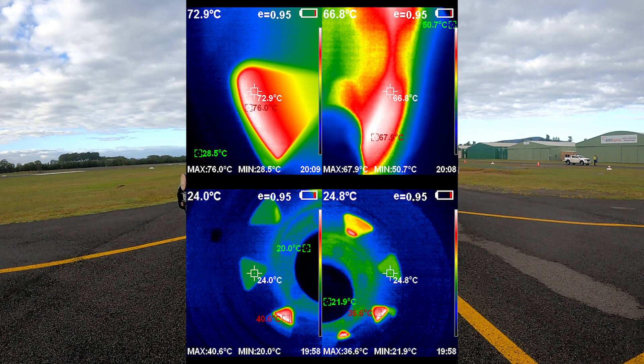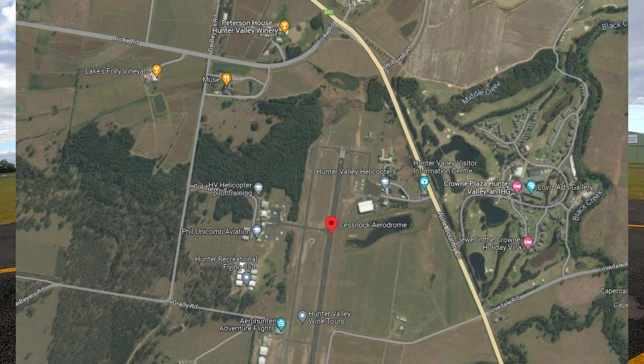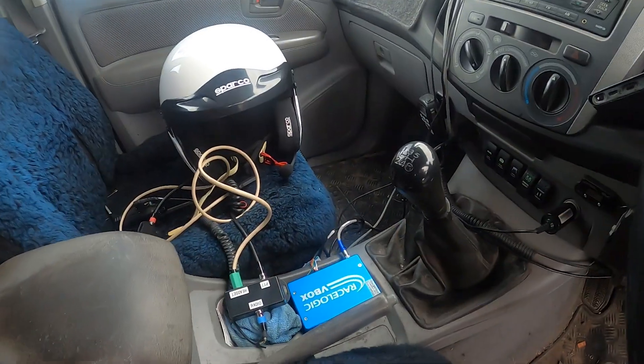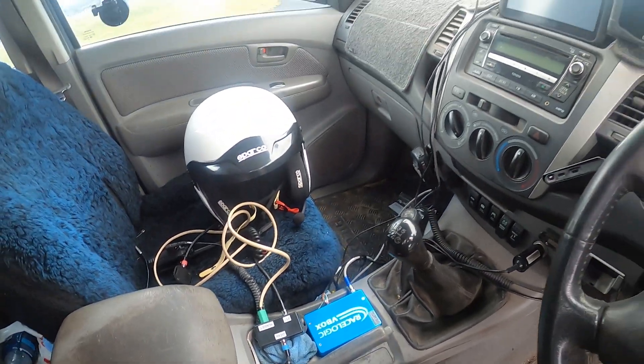These are some thermal photos from before testing. All of the testing was done at Cessnock Airport. All of the braking data was recorded on a V-Box. V-Box is the gold standard for data acquisition for engineers.